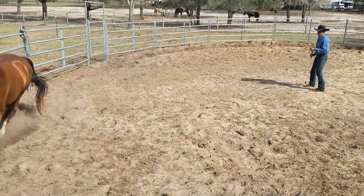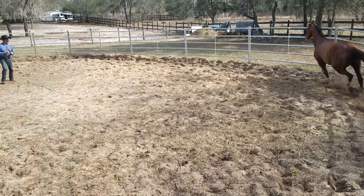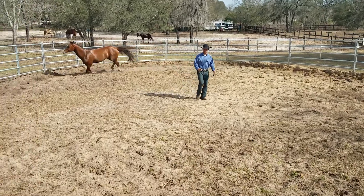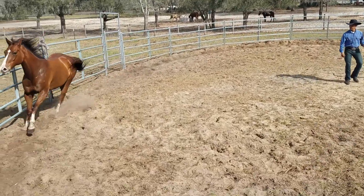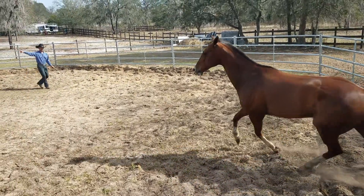She's already picked up the canter. She's gone. Now, if she keeps going, she's not paying attention to me — she's moving along. There you go. Now I'm going to step to the left.